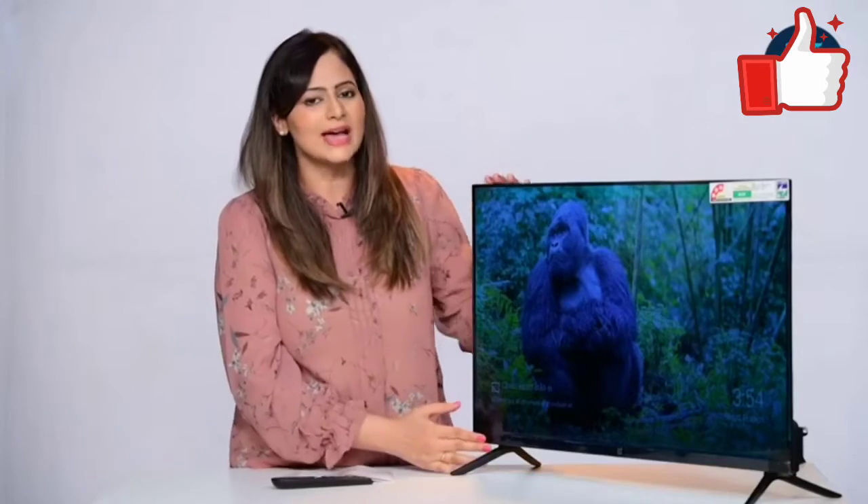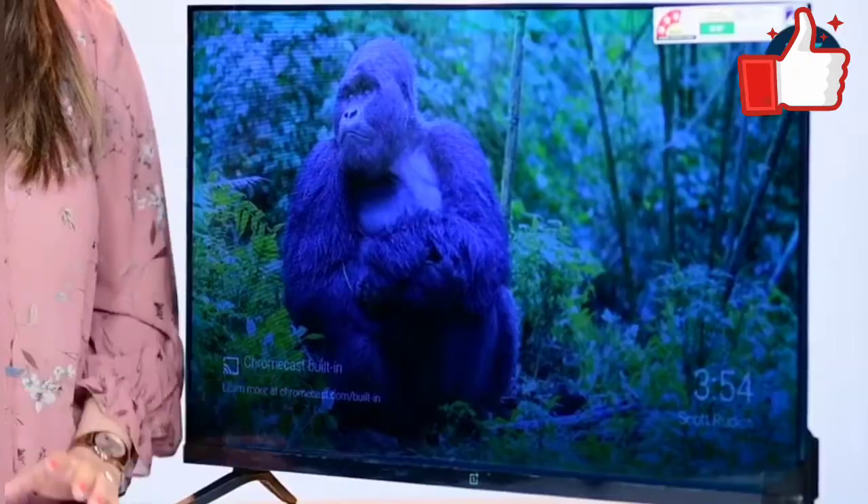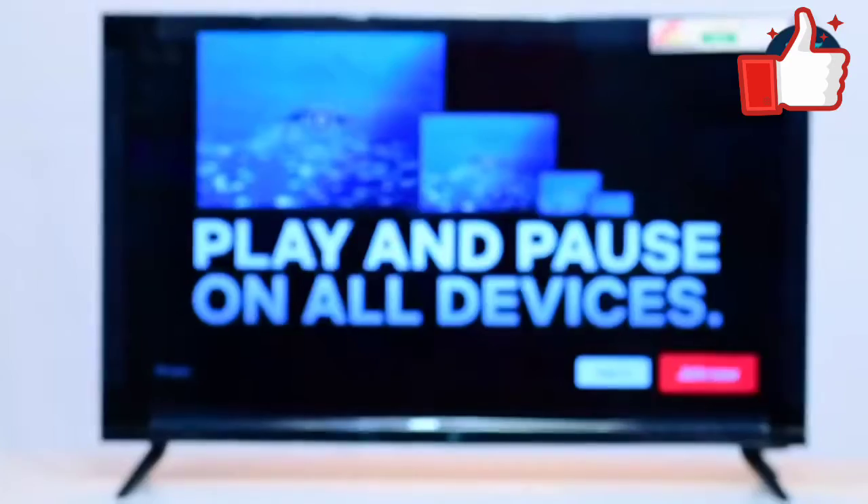This TV also has the OnePlus Connect app, which means you get all the integrated content of other apps on one app, so viewing and using it becomes very, very simple.